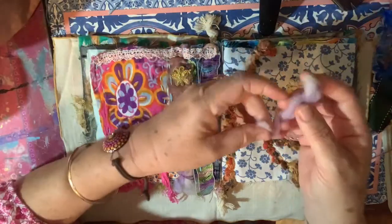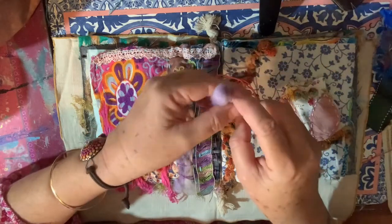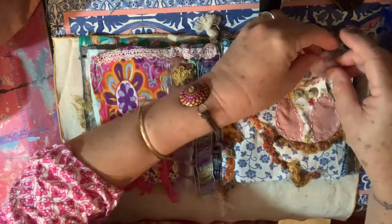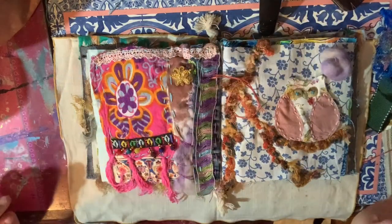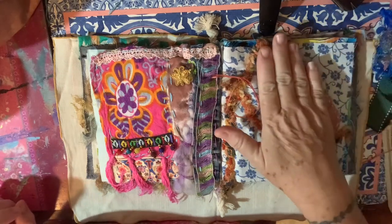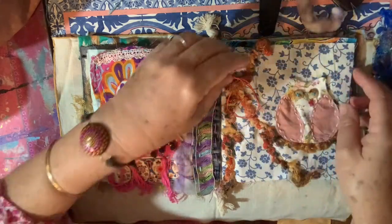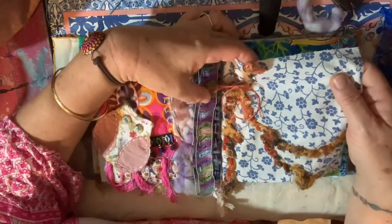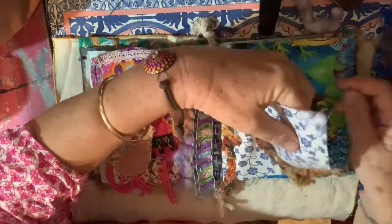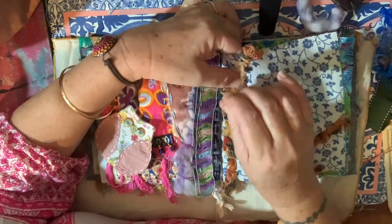I've got this bit of wool with bits sticking all over it and I'm just going to go around like that and stitch that up there. Last time I put it on it kind of looked like the moon, I don't know now. Anyway, pop that up there. So that's the plan - I'm just putting couching on this last bit of wool that is the branches.